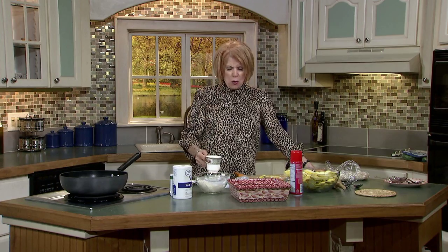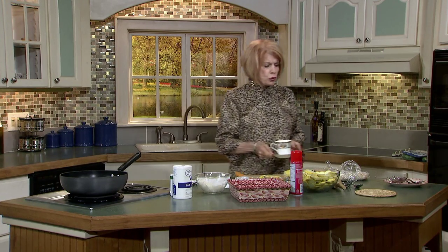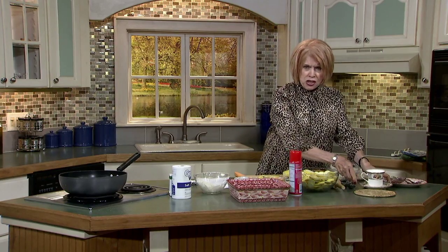Hi there. Welcome to Homekeepers. Come right on in. Isn't this always the favorite room in the house? The kitchen? Of course it is. I think most of the time the kitchen is what sells the house to the lady of the house.